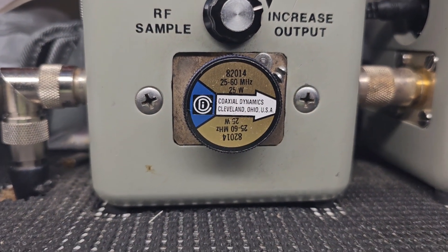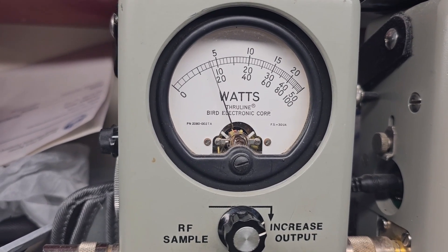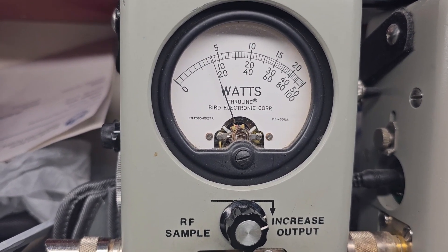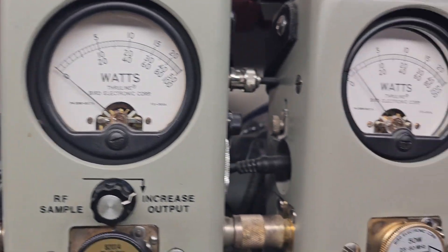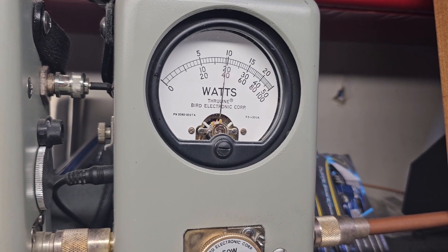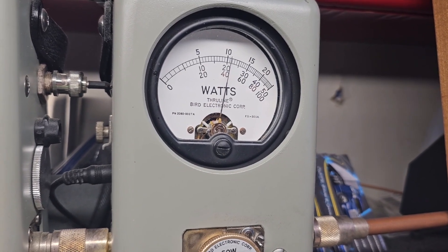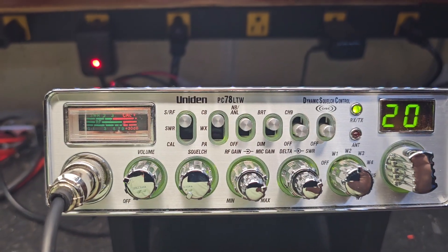25-watt slug: you're keying four watts average swing, low — twitching to four and a quarter. 50-watt slug peak — low, low, peaking around 21 to 22. Alright, we'll get in here and make this radio talk.